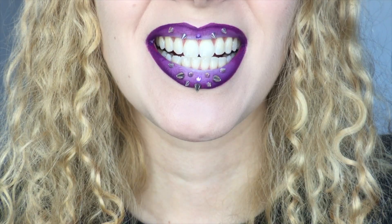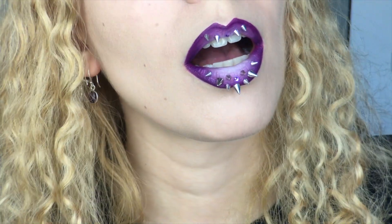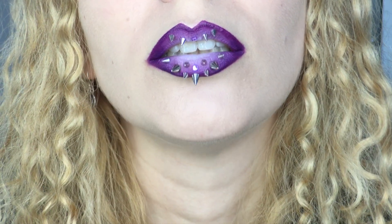I go through each step of the lavender gradient lip, which is a fine look in itself, but that's not what we're here for, are we? So let's get down to the dirty stuff.